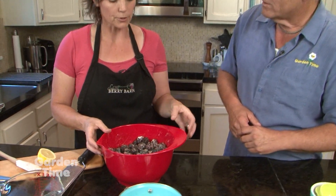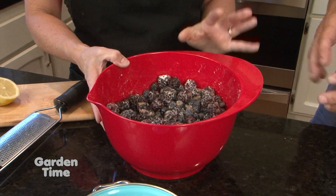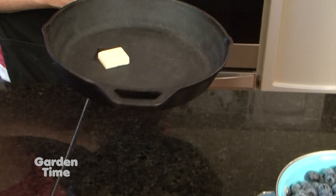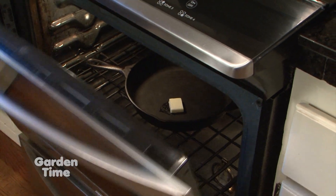The tarter berries like blackberries usually need a little bit more sugar than a sweeter peach or something like that. So that's the filling. We have had our skillet in the oven warming up with a little bit of butter, and we're going to grab that, put the filling in, and pop it in the oven while we make our topping.